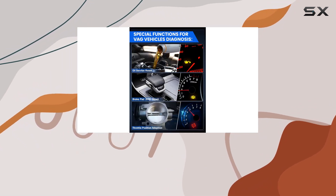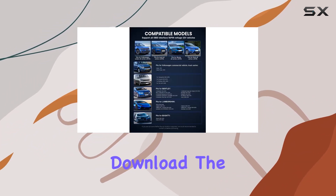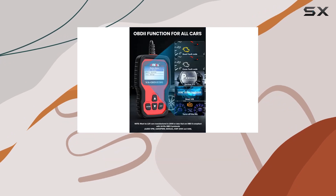And let's not forget the promise of a lifetime of free software updates. Just head to the official website, download the latest software, and follow the on-screen instructions.